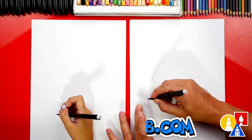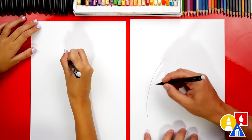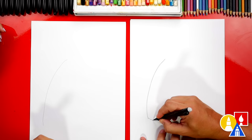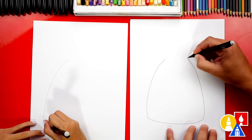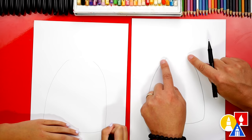We're going to draw a curve that comes down. I'm going to draw it darker so that our art friends can see the line, but you guys can draw it lighter so that it's easier to erase. Then we're going to come across the bottom and then come back up to the top, getting closer together at the top but leaving some space up here — almost like it's going to connect.